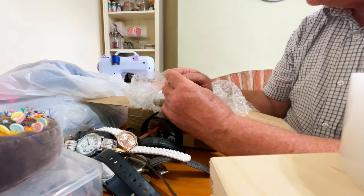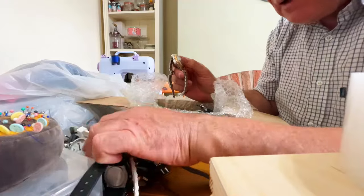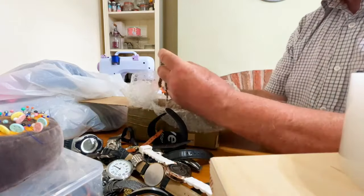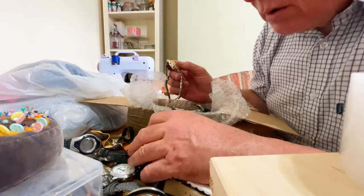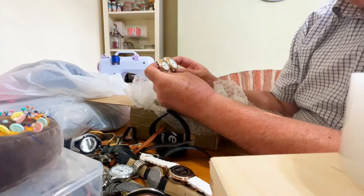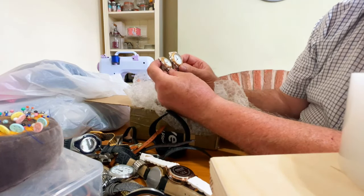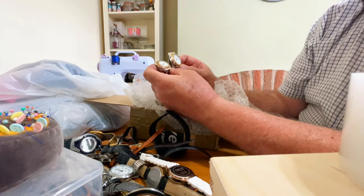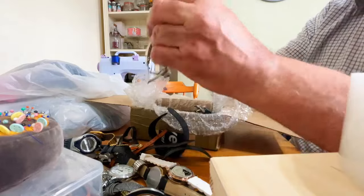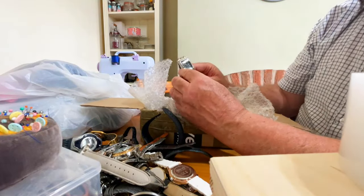Oh, look at this — a big posh watch. This is another talking watch — we've already got one of those. I've got a men's and a ladies' talking watch, so I can sell them as a pair for 15 quid. Not bad, that.